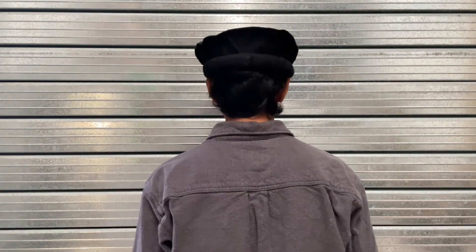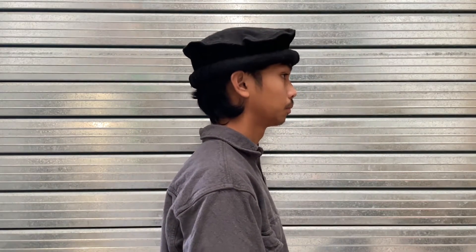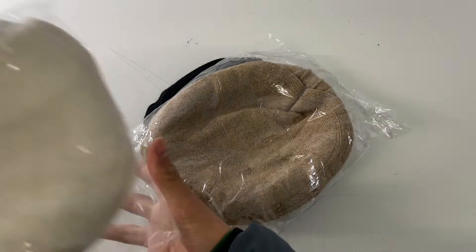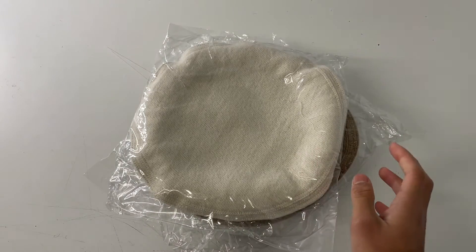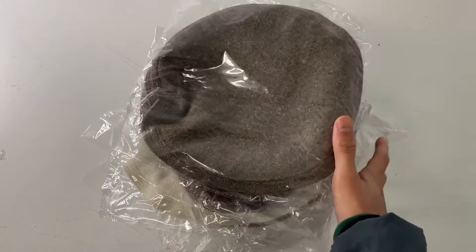This is a free size hat, which means it can fit any size. If you don't like the black color, we do have other colors you can choose from, and you can check the link in the description below to get yours now.